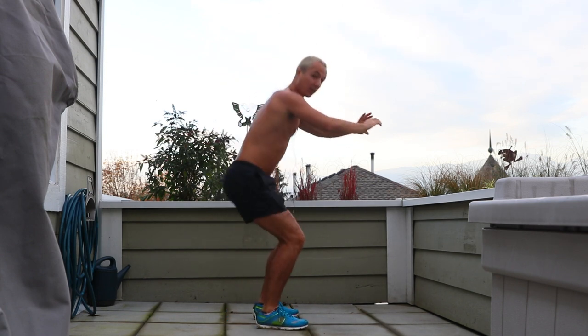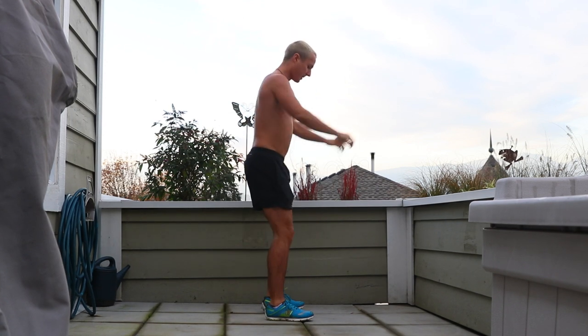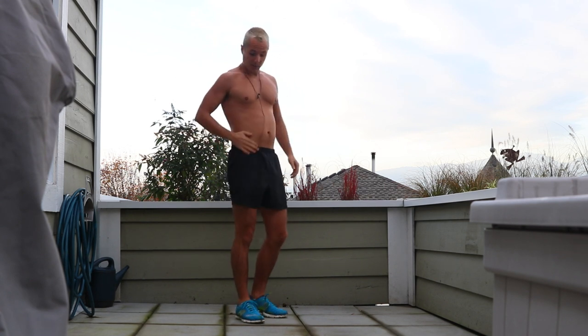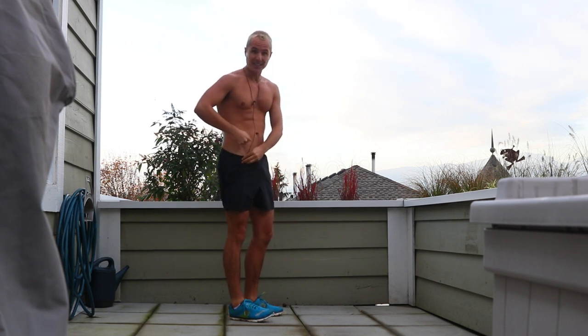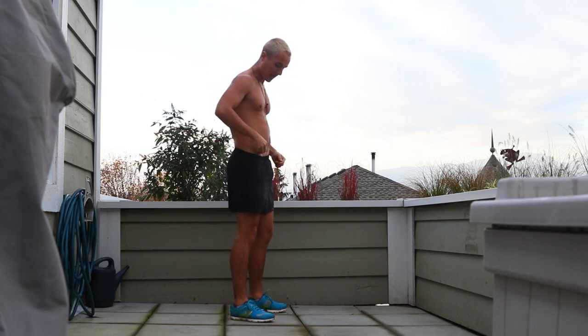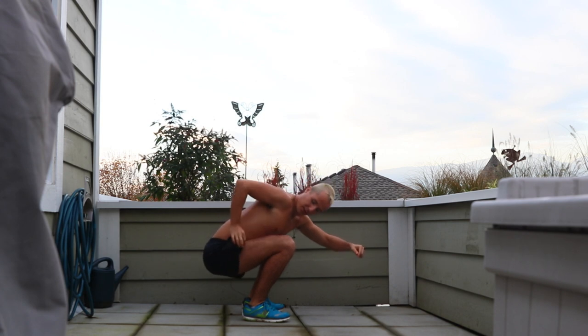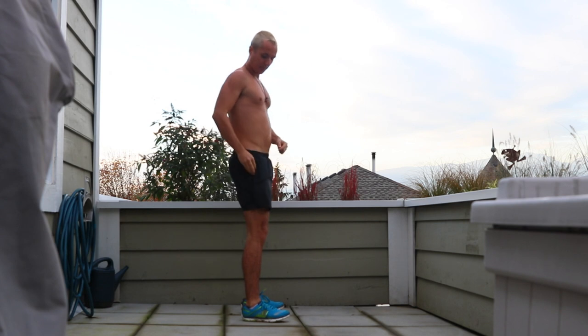Depth — how far should you go down? You can go ass-to-grass if you want, maximum depth, but you don't need to. As long as you're going hip crease beneath the knee, you're all good. Where's your knee? Right here. Where's your hip crease? It's right here — that little bone right in there. If you put your fingers in there, it should get pinched as you go down. If you put a marble on your knee, the marble should roll down your knee and into your hip crease. That's how you know you're going below parallel — that's the depth you want.